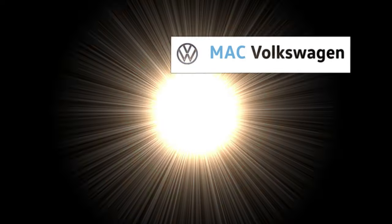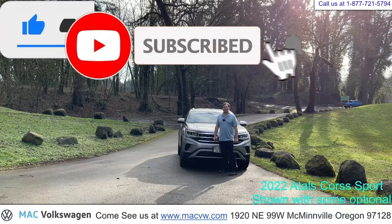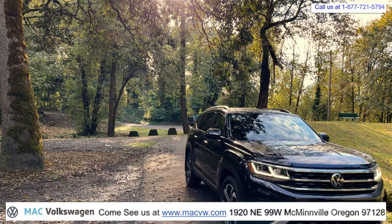Welcome to Mack Volkswagen TV. At Mack Volkswagen, we like to have fun. This is Joe Hergert with Mack Volkswagen. In this video we're going to show you how to hook up your Apple CarPlay in your new 2023 Volkswagen Atlas.